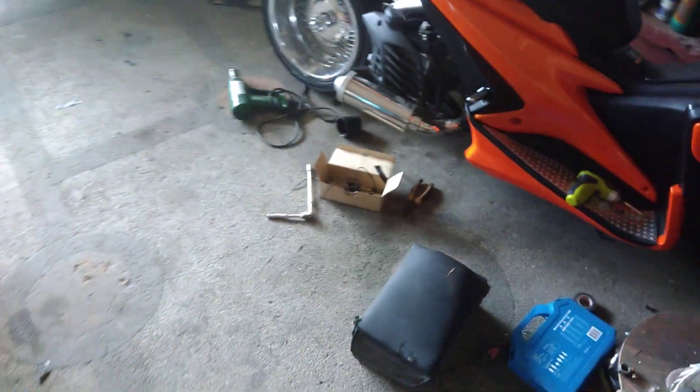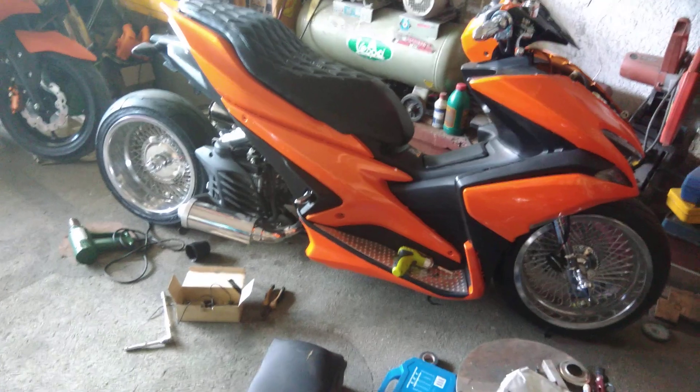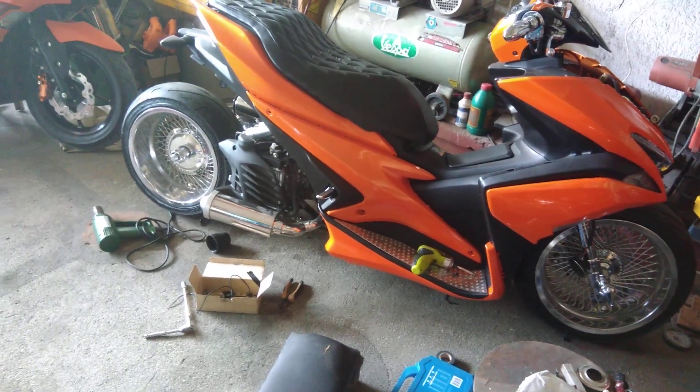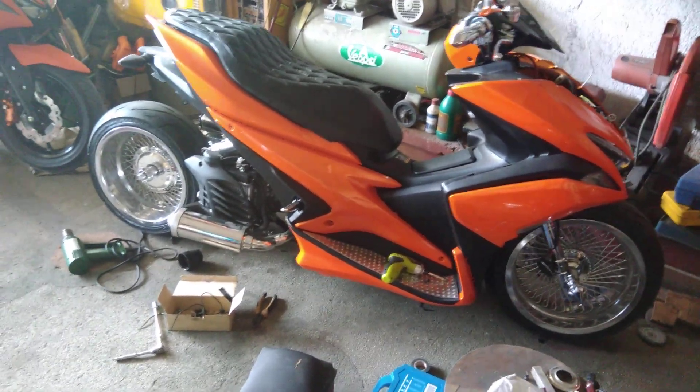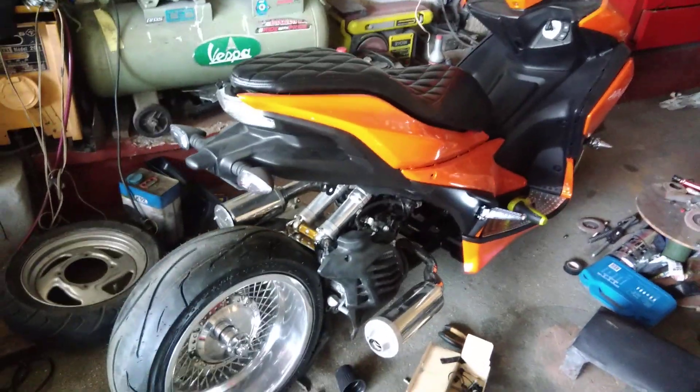Here's the update on the AROX — the most awaited update on the AROX. As you can see it's about 70-75% done but still in the process, and it's really painted in metallic orange.